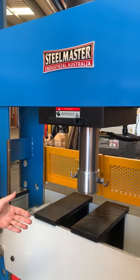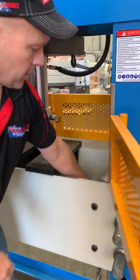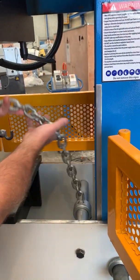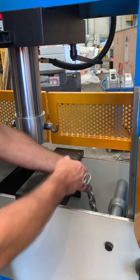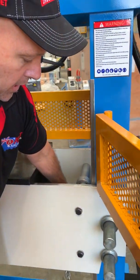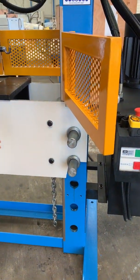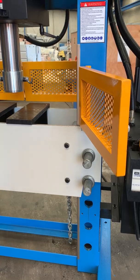The table is also adjustable up and down. You use the chains here to lock those onto the ram and then increase and decrease the ram height to actually adjust your table up and down. Pull these pins out and you've got multiple positions to have your working table in.